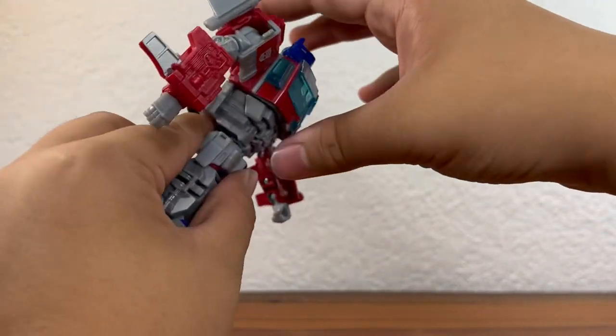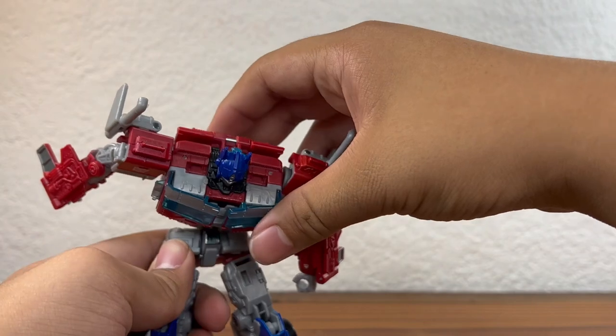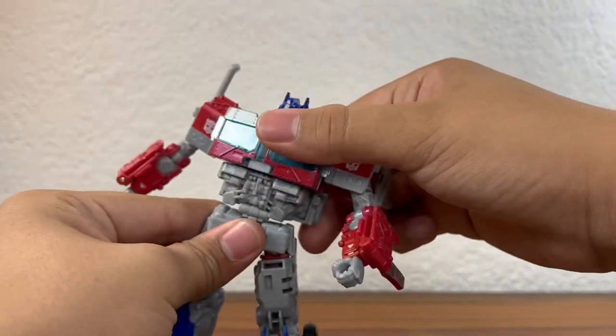You do actually get an ab crunch here if you untab the back, and it's a very good ab crunch. It looks a bit unnatural, but if you get him in the right pose it works. Although the ab crunch is completely useless since he can't look upwards.